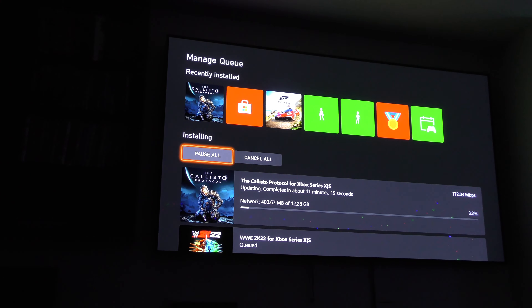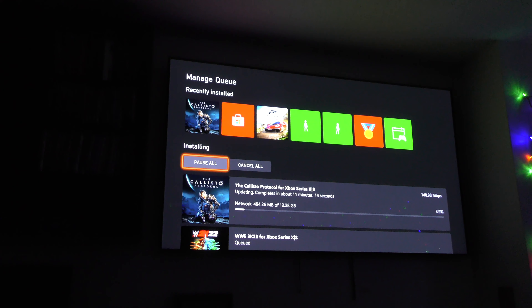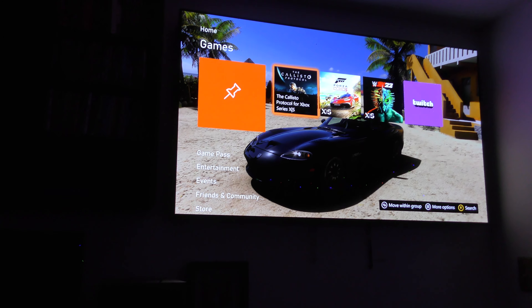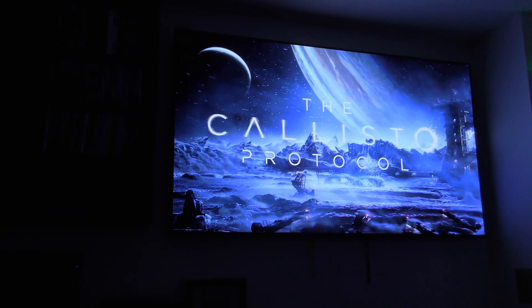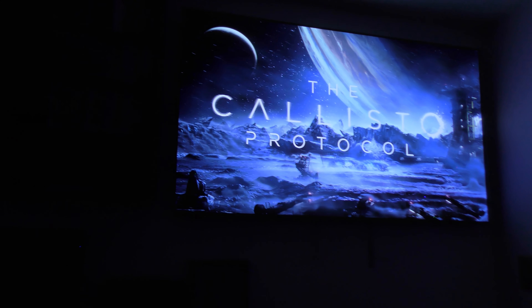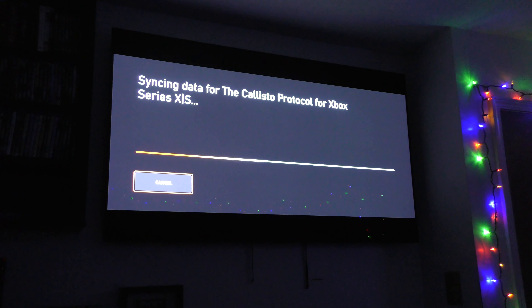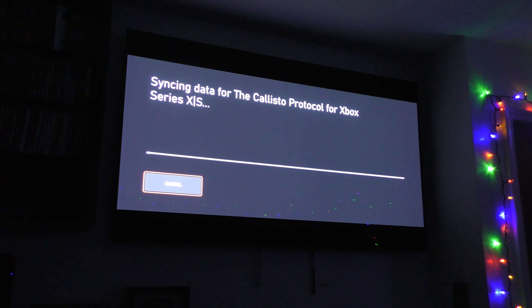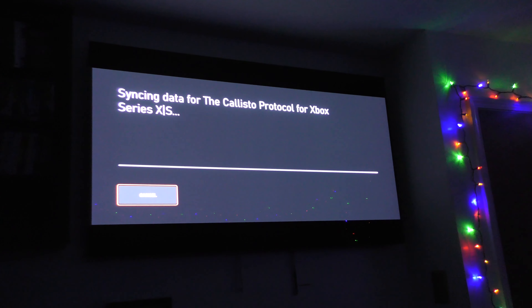It just had a 12 gig update yesterday and it needs another one? Another 12 gig update? That's 24 gigs in two days - that's ridiculous, man. Well, let me come back when it's done. It shouldn't take too long - we've got fiber internet, so we'll be right back. Alright, well that didn't take long, it's updated.